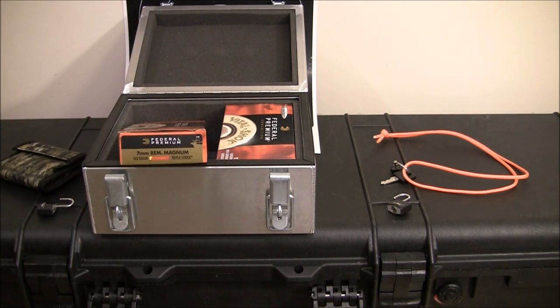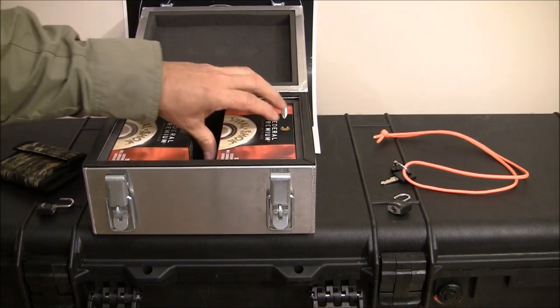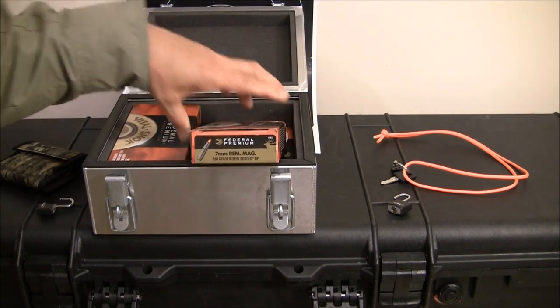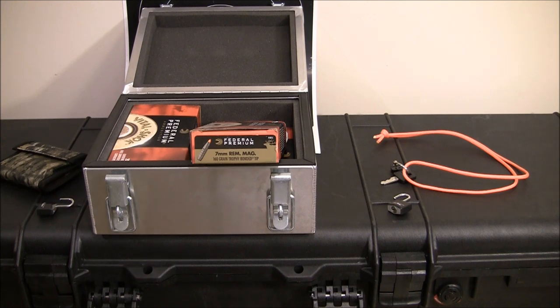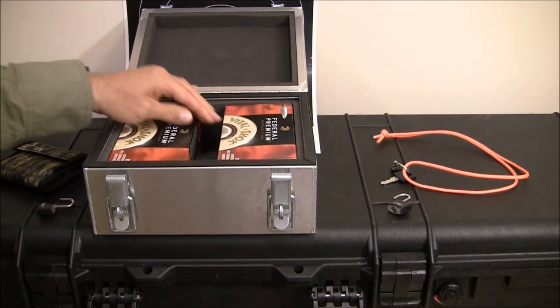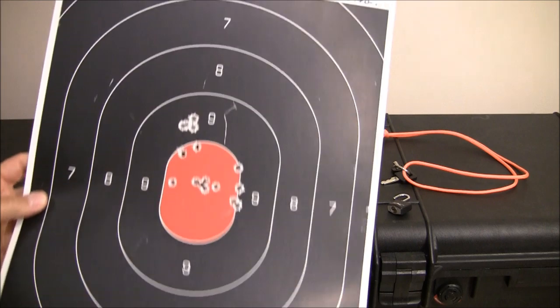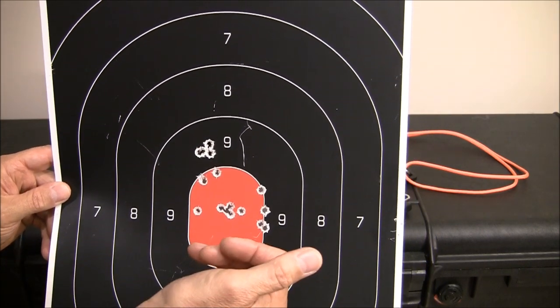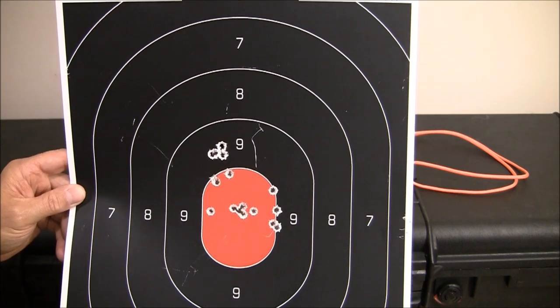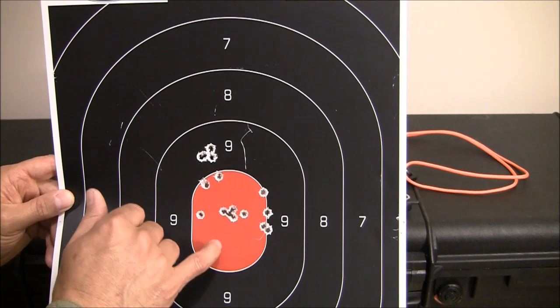I chose Barnes Triple Shock in 160 grain to go with my 7mm Remington Mag — I have two boxes of those. And I also have two boxes of 160 grain Trophy Bonded Tip, so a little mixture of ammo. I kept it at 160 grain so I can switch back and forth with no issues. The rifle is sighted in and shooting perfectly, and once I start getting patterns where the bullets are touching, I'm done. I put the gun in the case — this is what I call accurate enough.